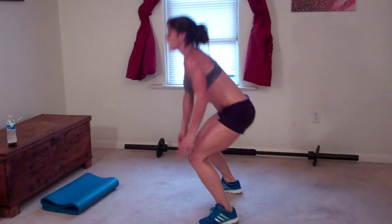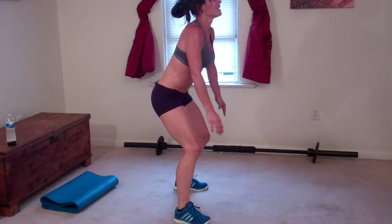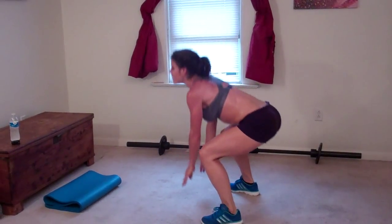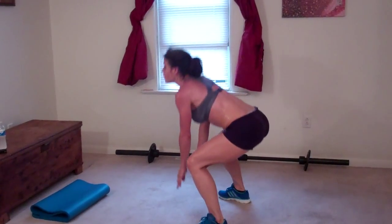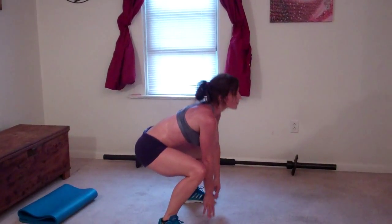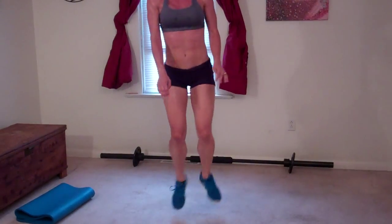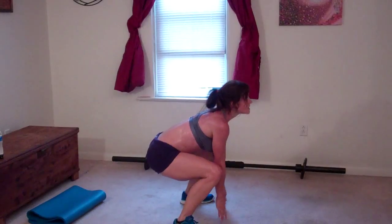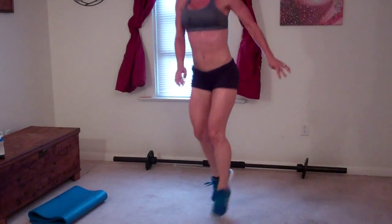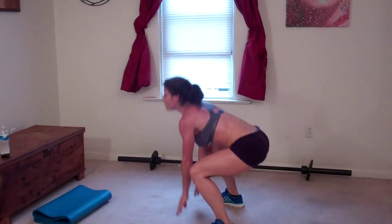Seven, eight, nine, ten, eleven, twelve, thirteen, fourteen, fifteen, sixteen, seventeen, eighteen, nineteen, twenty.